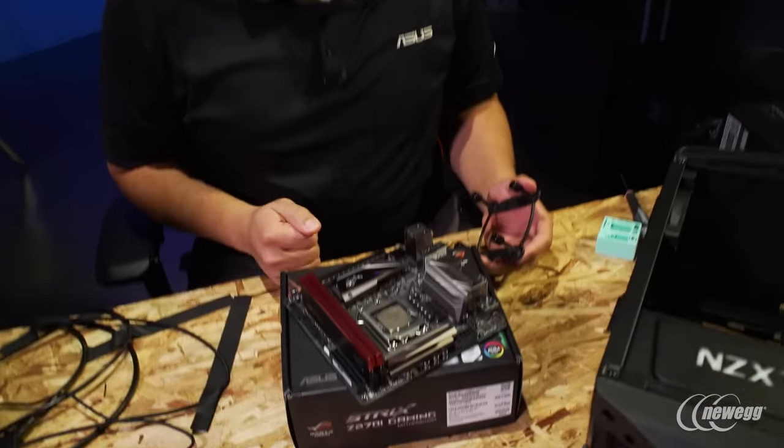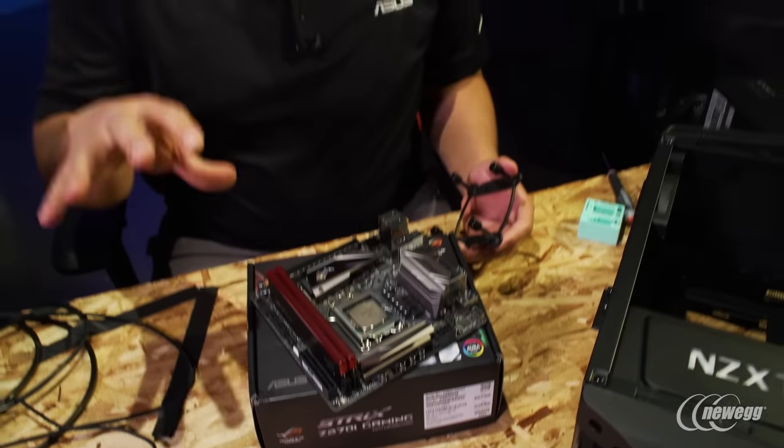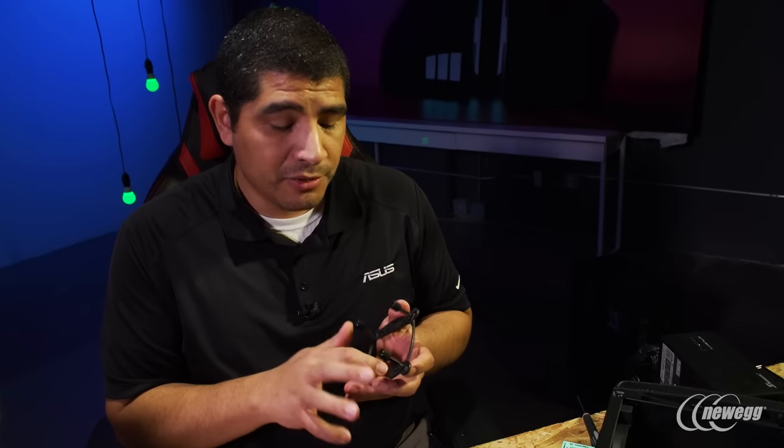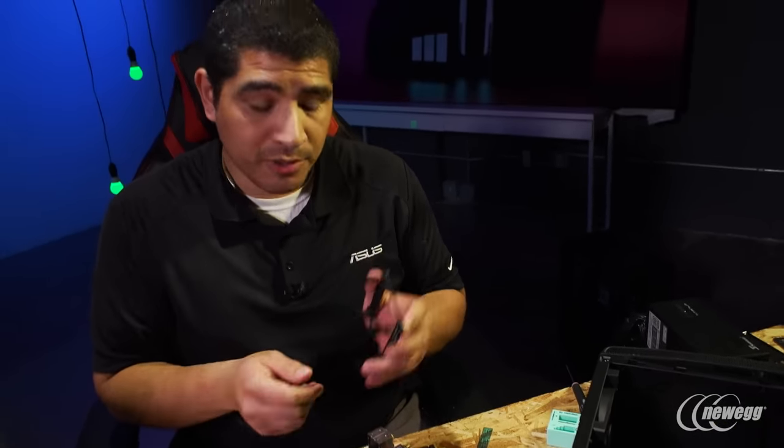Now that we've got the CPU, memory, and M.2 SSDs installed, we're ready to start mounting into the chassis and consider how we're going to mount the backplate hardware required for our CPU cooling solution — specifically the NZXT Kraken X62. The Manta has a nice open cutout so you could mount the motherboard first and then apply the backplate, but personally I find it a little easier to get the backplate in place initially and then mount the board. That's what we're going to do.